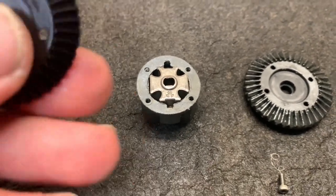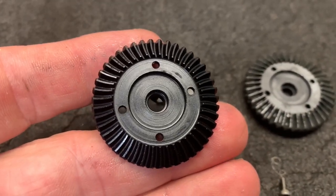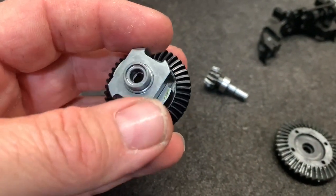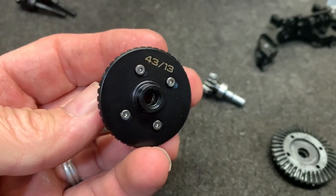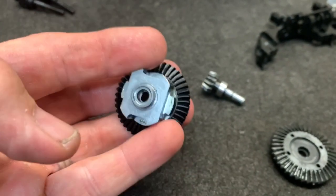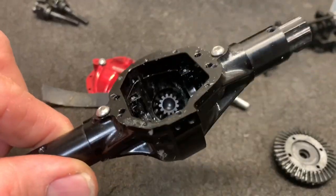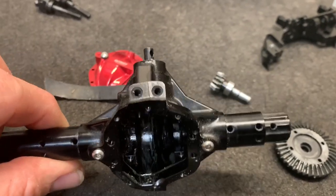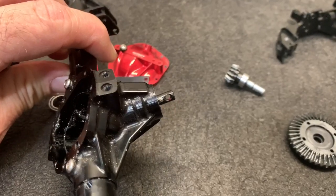By the way, there's the new Incision ring gear - very nice. The new gear went right on and I did use a medium thread lock just to keep those in place, you can see a little bit of it right there. Now I'm just simply going to put the bearings back on and put it into the housing. There's a new pinion gear already installed. Now this particular housing uses two 5x11x4 pinion bearings.